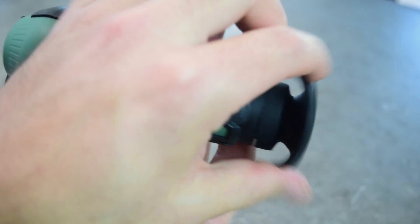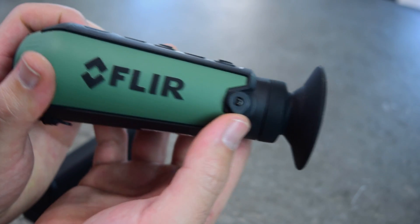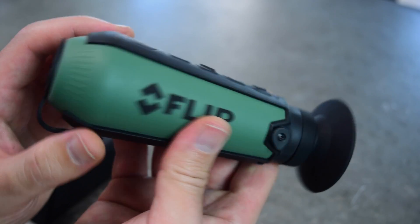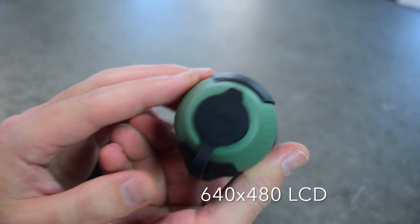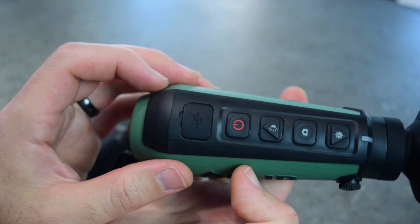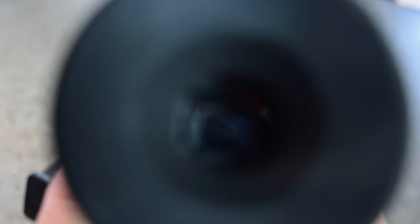It has a little rubber eye cup — doesn't really work great with glasses, though it kind of does. I'd recommend taking them off if you don't have good vision. There's a little diopter adjustment here. When you're looking through this, you are actually looking into a little LCD screen inside. And then there's just a little cap that covers the front lens. So, turning it on — let's see if we can zoom in here.